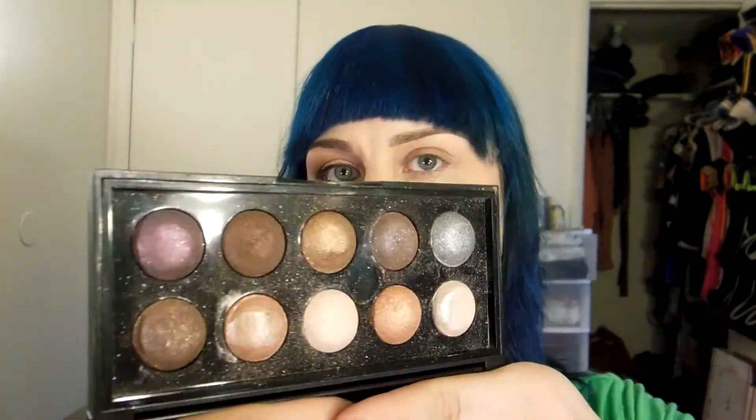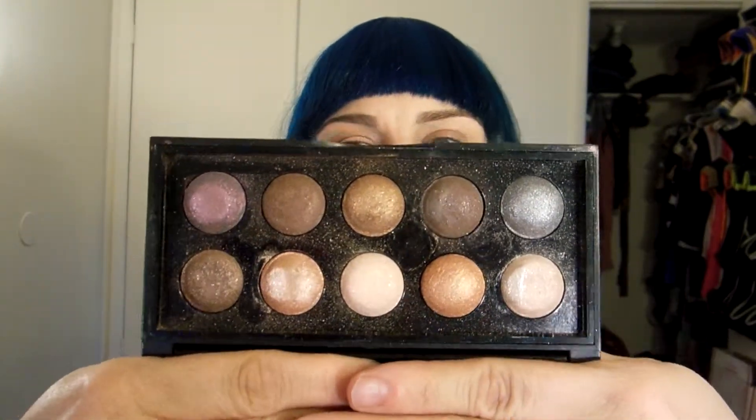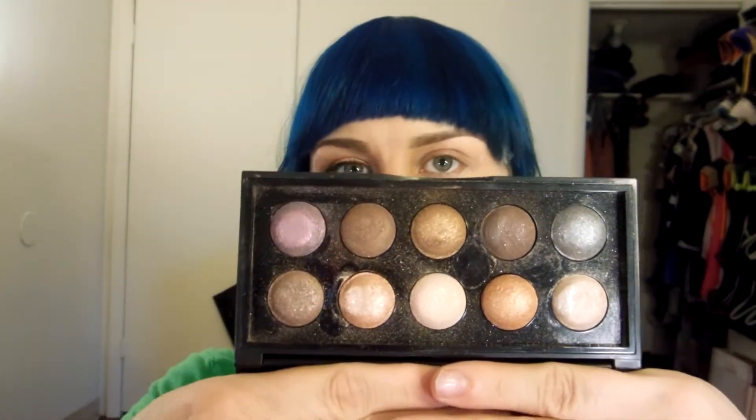Hey guys, it's me Nikki Z and I'm here to do a quick tutorial. The look is kind of like a daytime smoky eye for summer. It's a little shimmery. I'm using the e.l.f. baked eyeshadow palette. This is in the California palette, which has a very pretty purple, lots of browns, a beautiful silver, and I love browns and gold and nudes so this is kind of up my alley — and I do like shimmer.